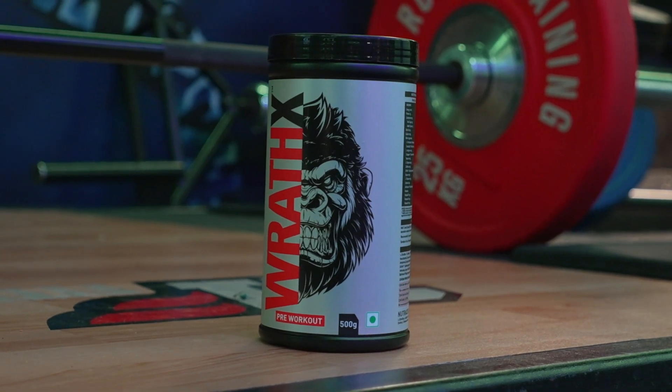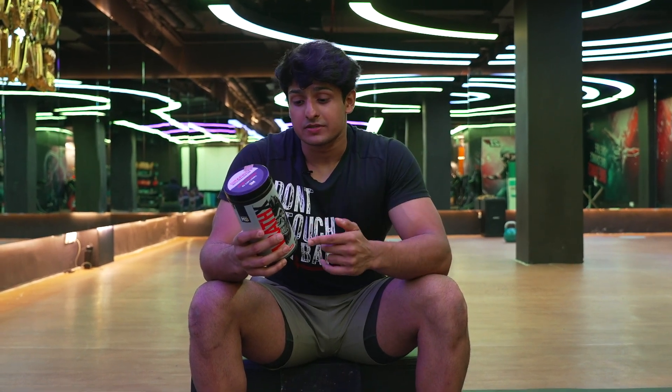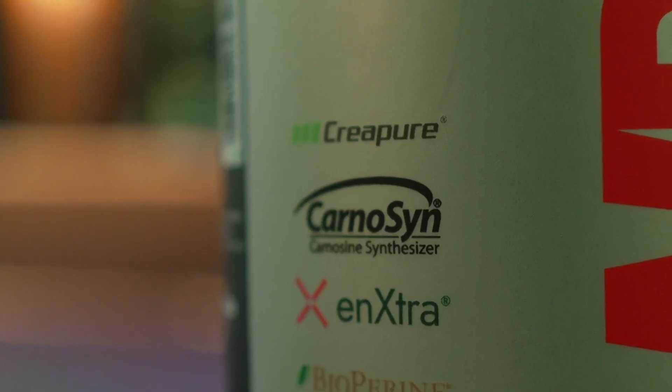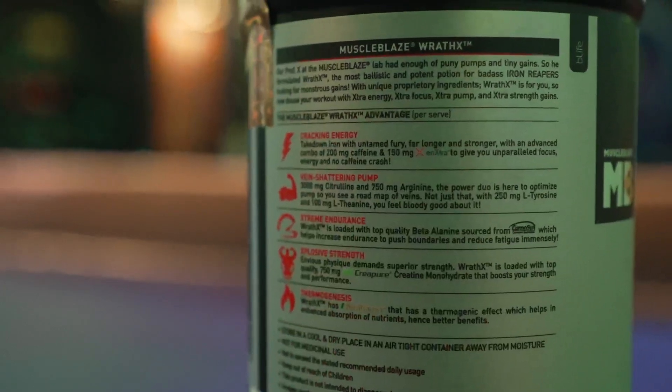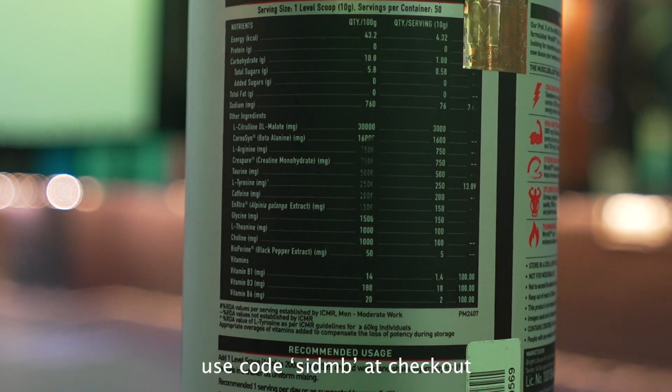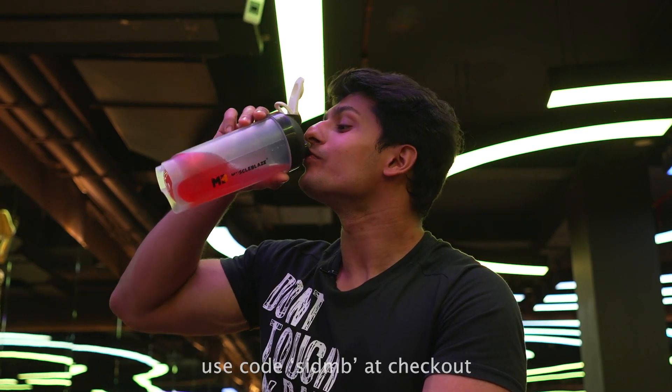Before we move on to our second point, I want to tell you about MuscleBlaze Wrath X Pre-Workout. This is the best pre-workout formulation available — as good as any international pre-workout. It contains L-Citrulline at 3000 mg and L-Arginine at 750 mg, which are vasodilators that can improve blood flow and training performance. It also contains 5 mg BioPerine for advanced nutrient absorption. Click the first link in the description and use my code SIDMB for an extra discount.